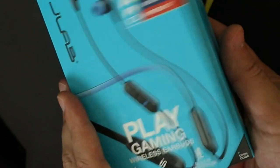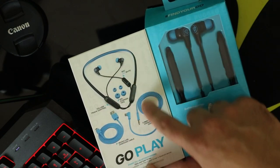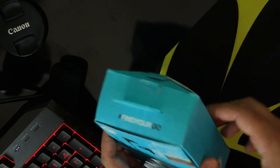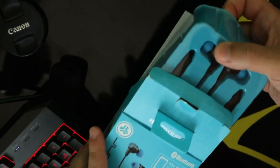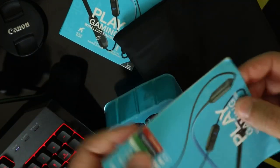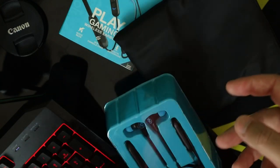Nice touch when you open just the front of the box and have a quick look at them. Let's go and open them. There we go. And the manual, guys, you can check it out later.